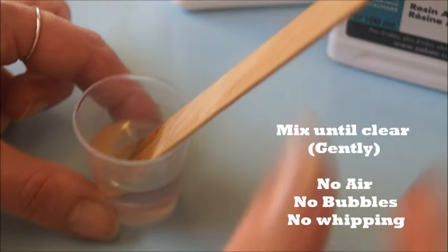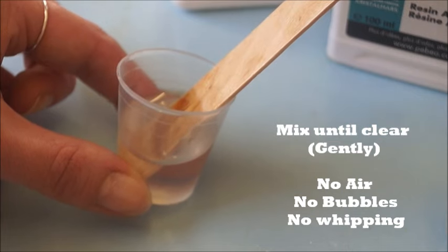What will happen when the mixture is completely combined is it will actually go a little bit clearer. So that cloudiness that I mentioned will disappear and it will go back to being totally clear — which I think we're just about there.